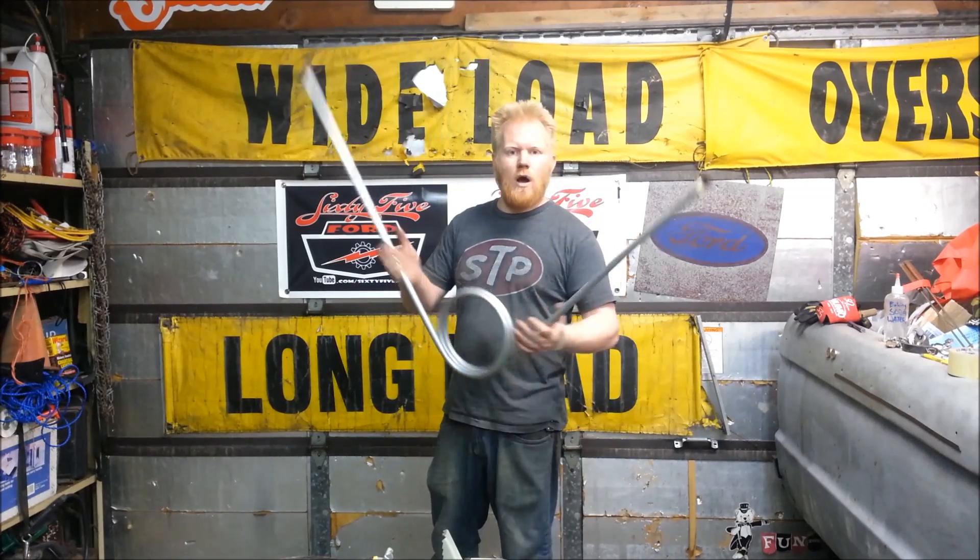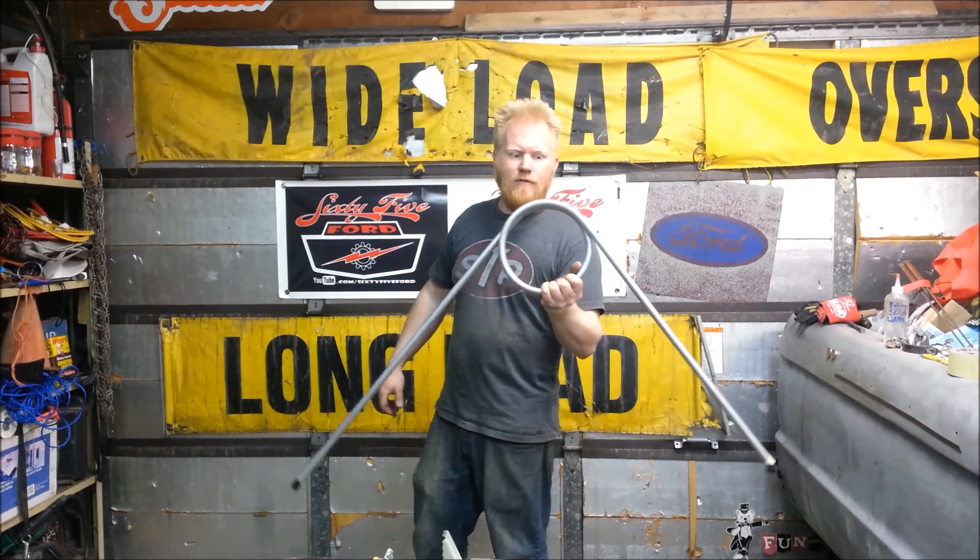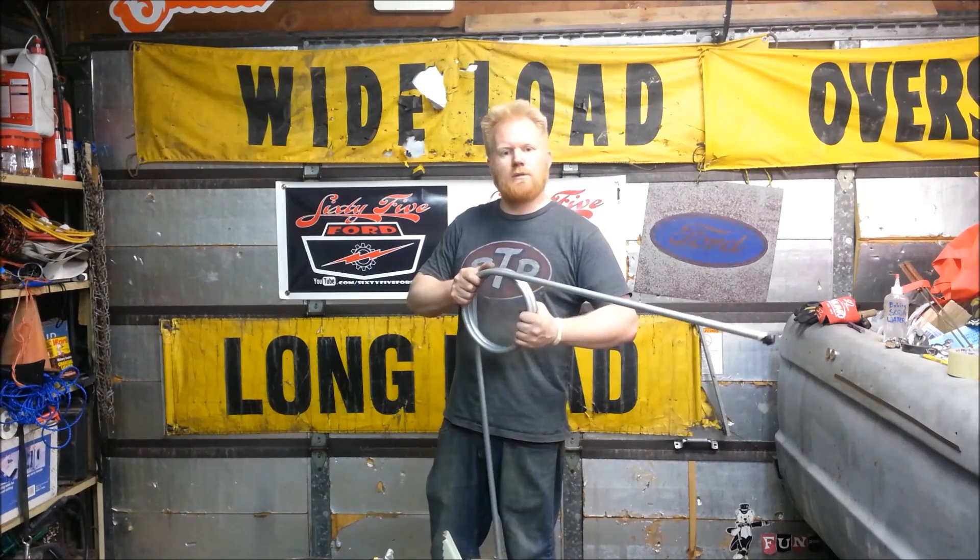Now, hollow tubing — this is actually electrical conduit. If you've never built anything with electrical conduit, it's so cheap and it works really good. It is galvanized, so when you weld it, just don't breathe the fumes. This is for a project that's coming up, so stay tuned and watch that.